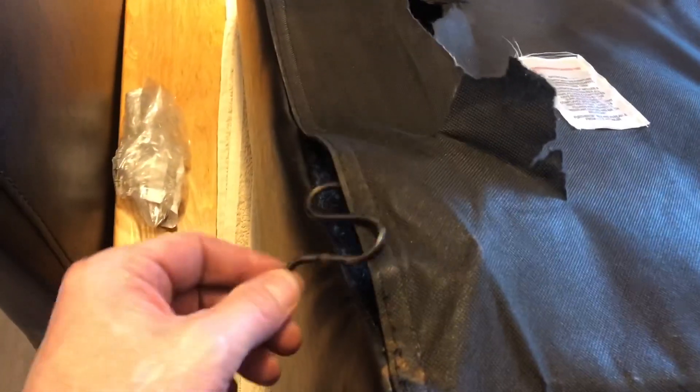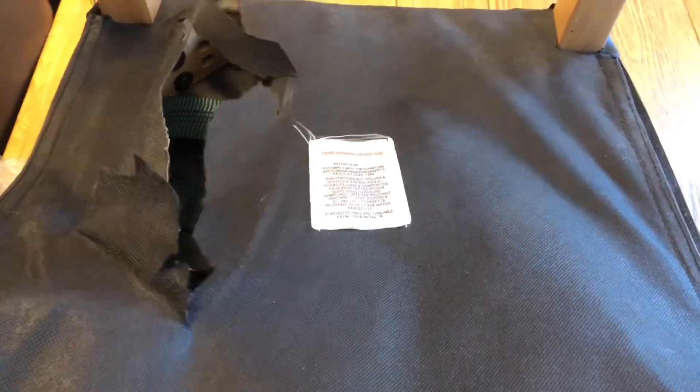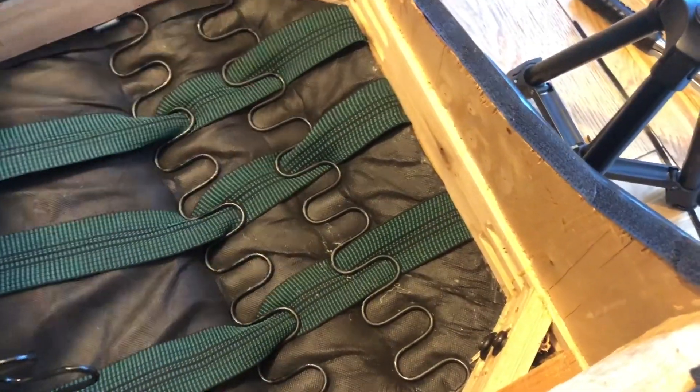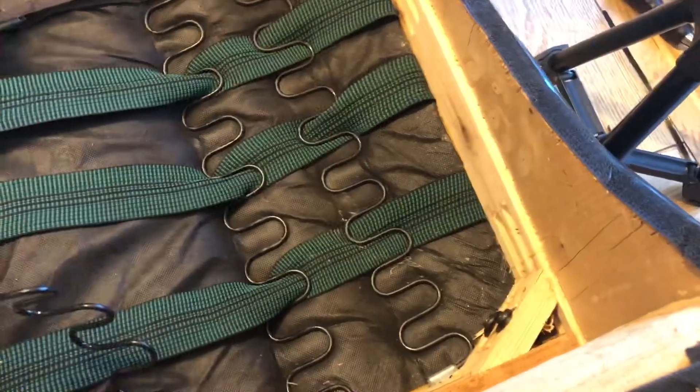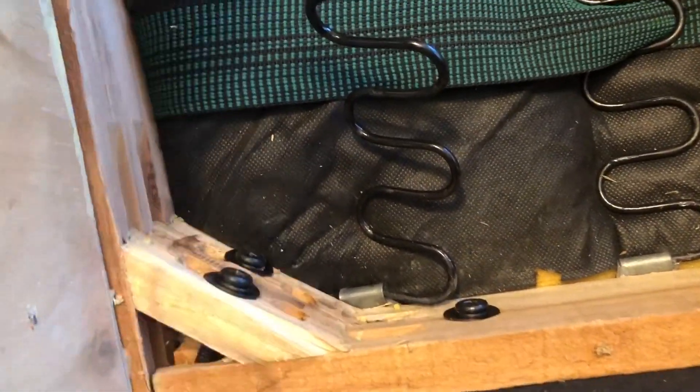Chair number eight has had another detrimental spring failure, again doing damage — it's a very thin material. We'll see what we can achieve; it looks like we're going to have to relocate both ends of the spring.